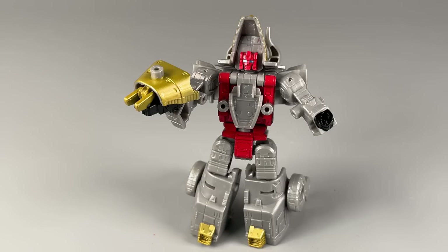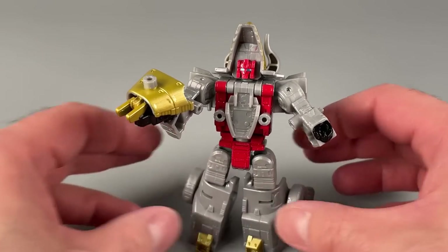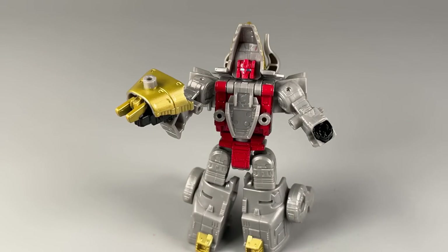Alright folks, that's it for my video review today. The only negative I have to say about this figure: hips are a little loose, but I can fix it. Let me know what you think of the figure down in the comments. Thank you so much for watching — I have been BoltMatrix, and I will catch you all next time.